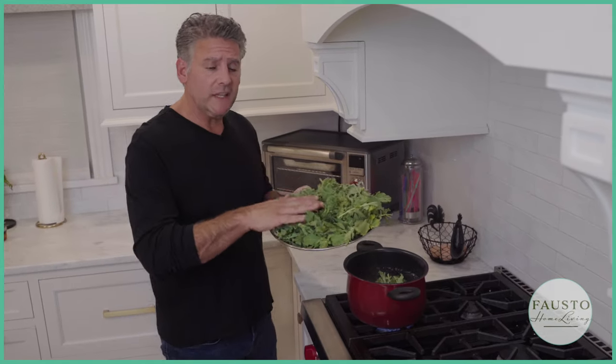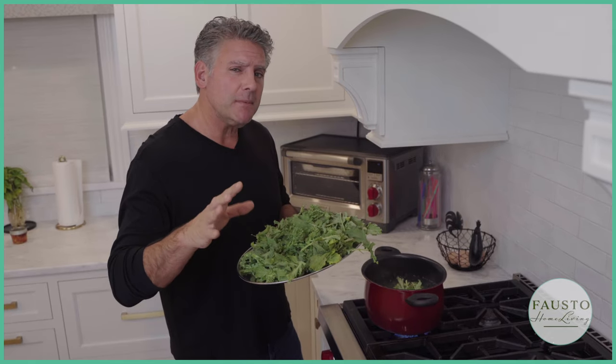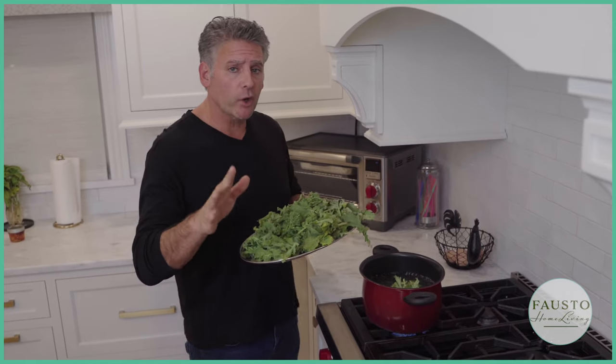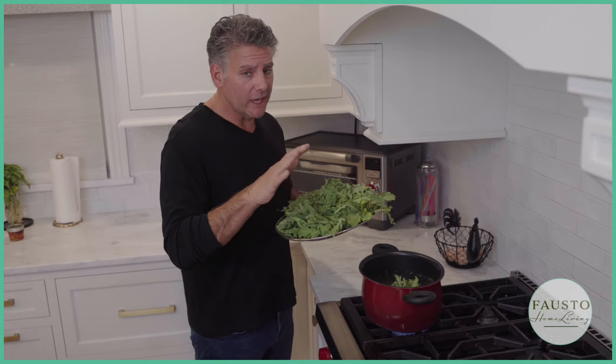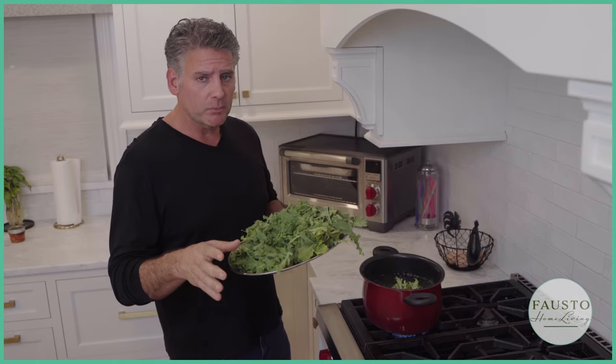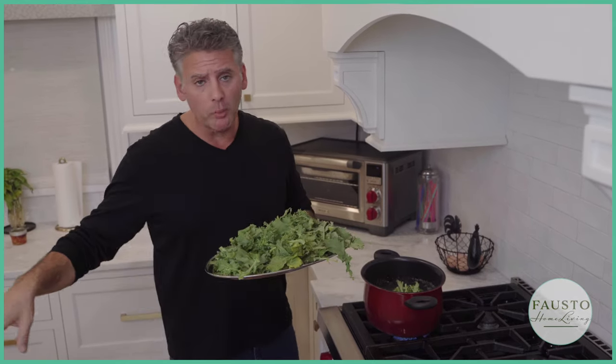Now we're going to cook the leaves and heads — these cook fast, maybe one to two minutes. Remember, you don't want to overcook them; they're not as firm as the stems. Keep an eye on them, and once they're soft and bright green, take them out and throw them in the ice bath.